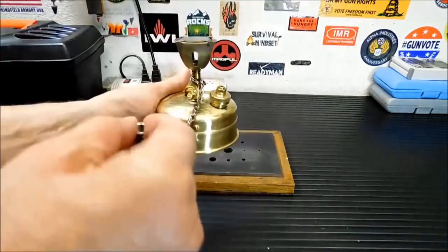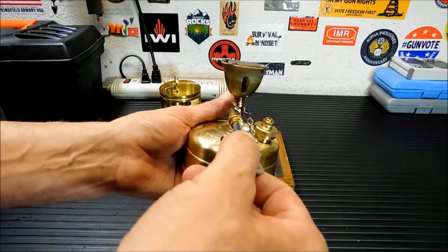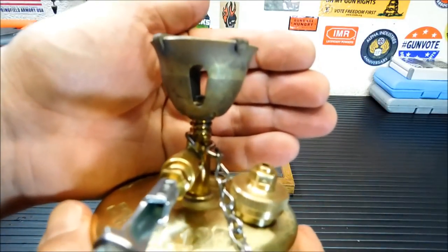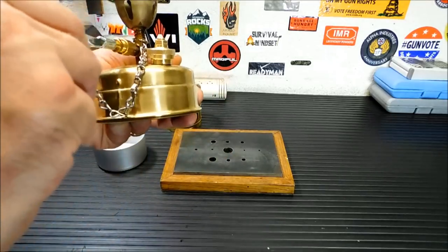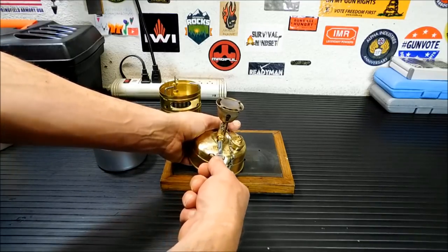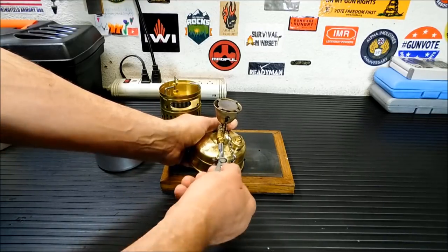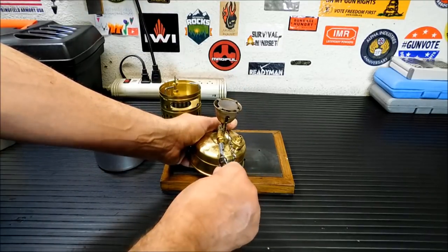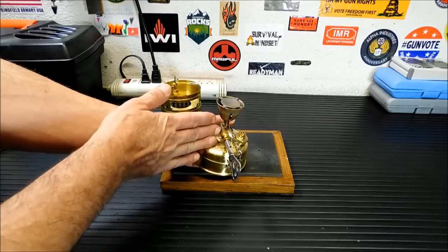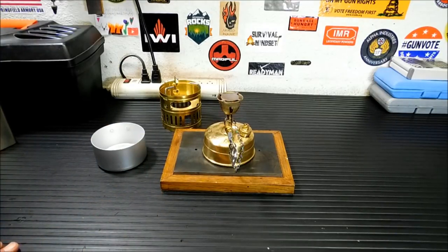That nozzle, when the key is turned fully the other way, a needle will come up in the nozzle and clean it. It's a tiny little needle — I can barely see it with my own eyes. Some people prime it correctly, get it going, and then turn it all the way up, which puts the needle up and puts the flame out. They think the stove is broken. To get it on high, you put it in the middle — you want it fully open, but you don't want the gears engaging and pushing that needle back up. There are gears down there to do it. It's a pretty simple stove to use.